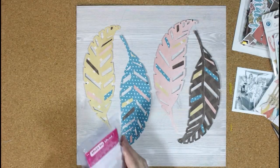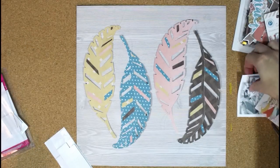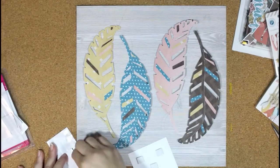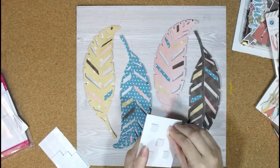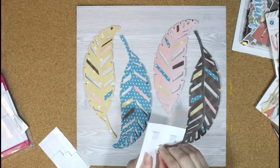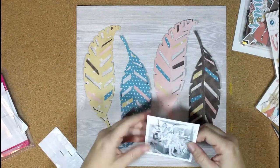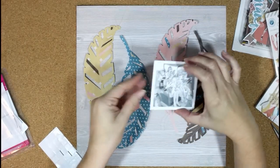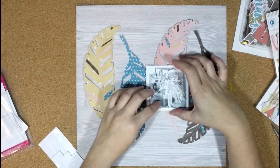Now I'm going to start adding my photo and embellishments, starting with the photo first. Since I did flip those feathers up a little bit, I do want to add some pop dots behind the photo, just to go over that dimension from the feathers. I like to add my pop dots more toward the center of the photo in case I want to layer anything under those edges — that gives me room to tuck in little embellishments or tags there under the photo.